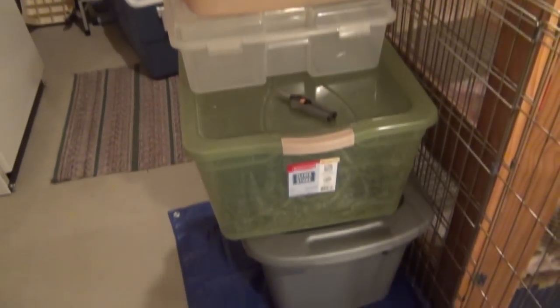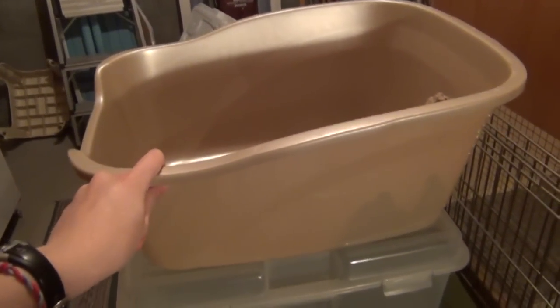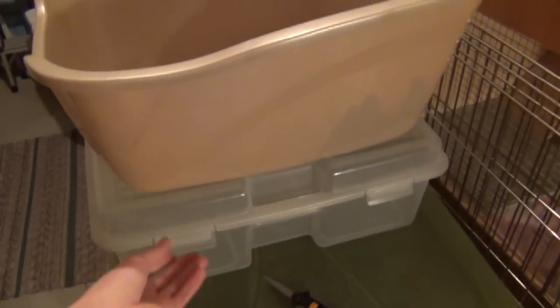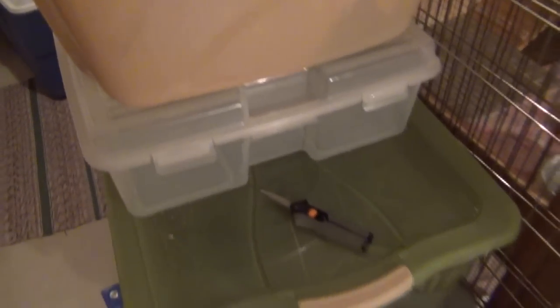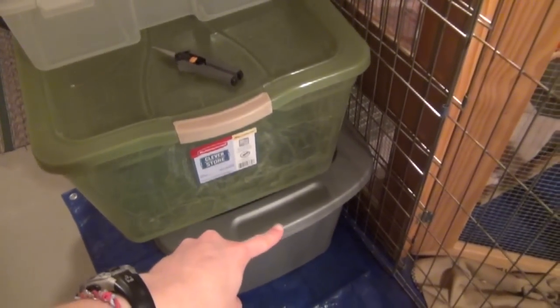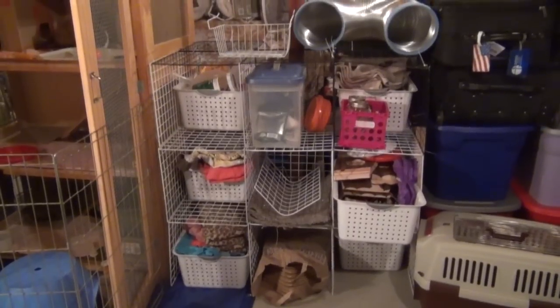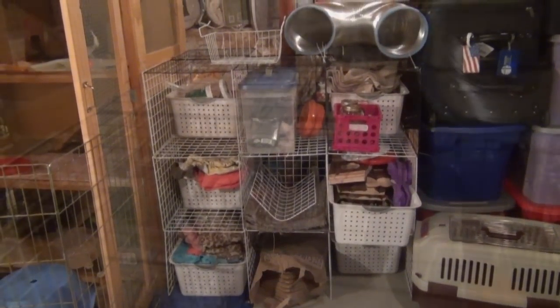Over here I just have some stacked bins. There's an extra litter box with some toys in it that I never put away, a bin I was maybe going to use as a litter box but it ended up being too big, their hay bin, a pair of scissors, and their litter is in that bin down there. And right here I have a 3-cube organization unit made out of my extra NIC cubes.